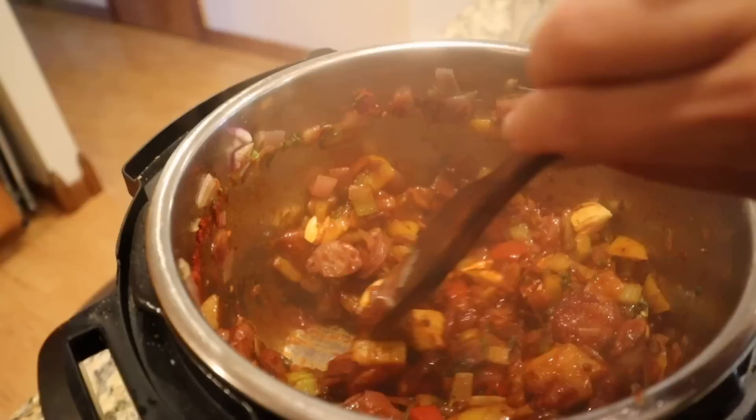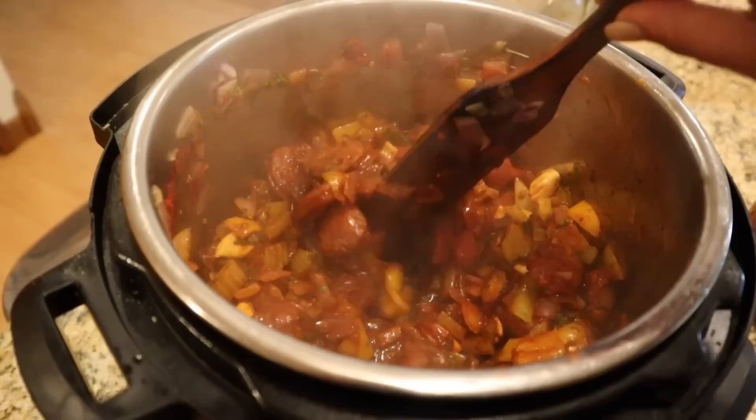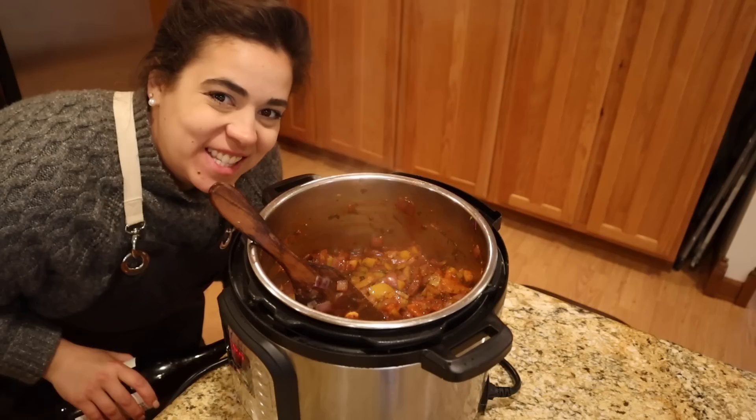The liquid has cooked out of the vegetables and that's exactly what I want. I want the tomato paste and spices to sauté for a little bit to increase their flavor. Now we're going to add some red wine — I'd add white but I don't have any open and I don't feel like opening a bottle. We're just going to add some red wine and let that cook down.